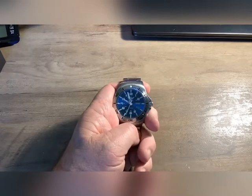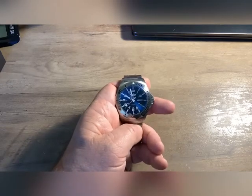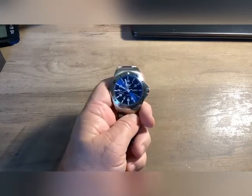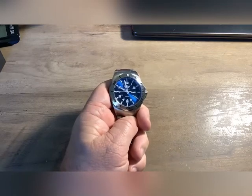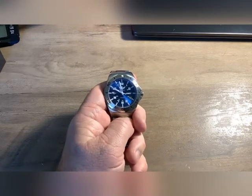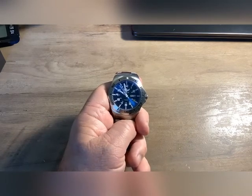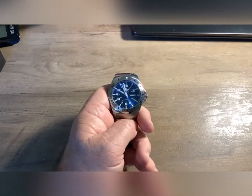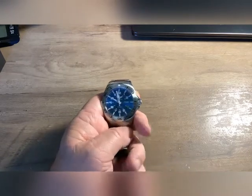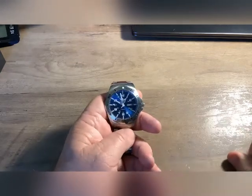Tritium comes in three levels: T25, T50, and T100. This watch is T100 — it's supposed to be the strongest Tritium there is. Tritium is technically a radioactive material, but it is so minute it can't even be detected. So if you're considering one of these, don't freak out — you're not going to get cancer from this watch, although I think they do put the radioactive mark on there.